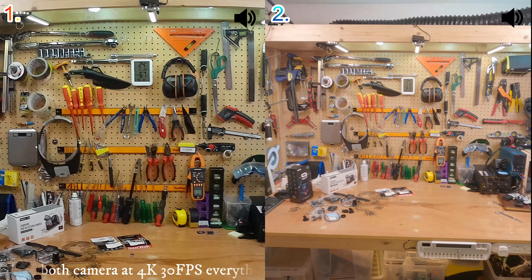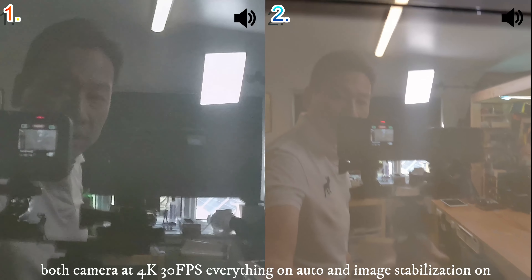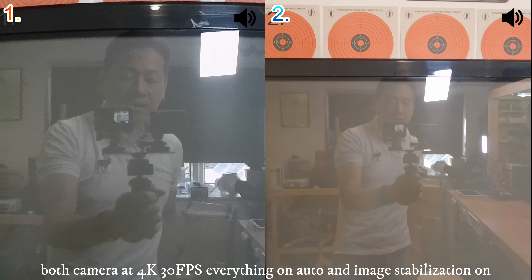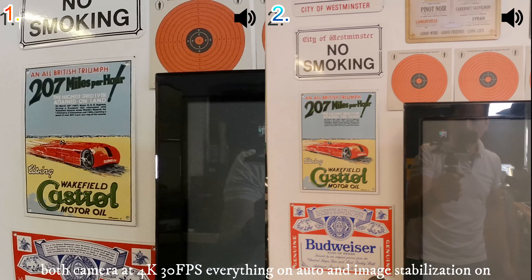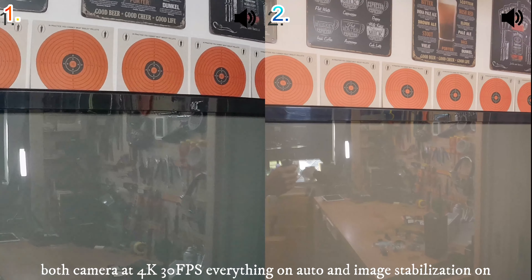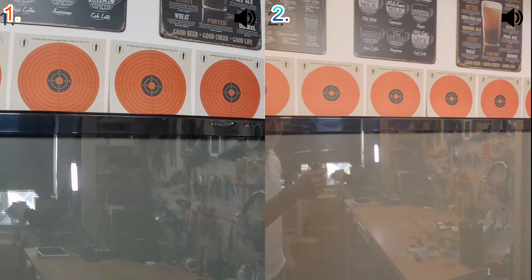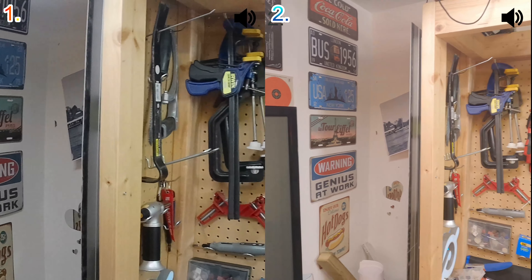This is test footage — both cameras are mounted on the same stand, hand-held, at 4K 30 frames per second with electronic stabilization switched on. For the GoPro I switched on linear mode — it has fisheye options as well, but I chose linear because that's how I usually film. The Compaq doesn't have that option, so it might be a bit more wide-angle or show more distortion.